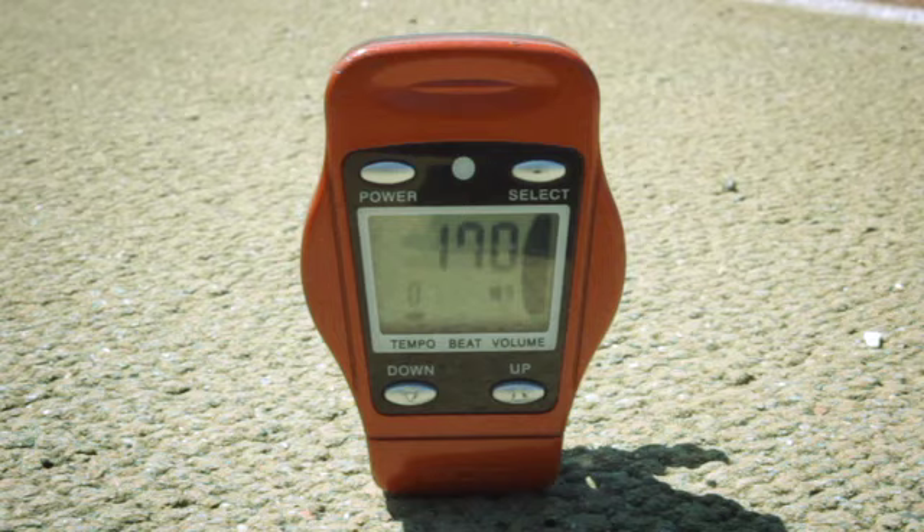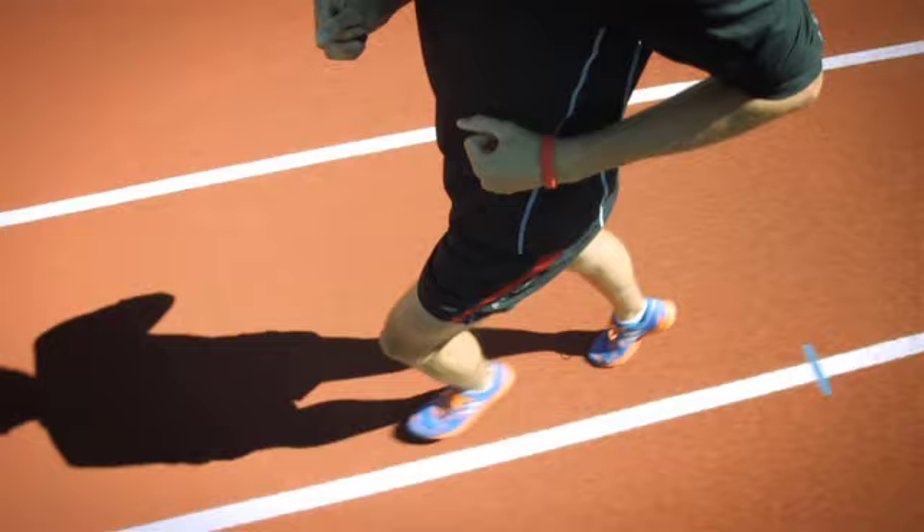Cadence is really easy for most runners. We tend to drift somewhere between 160, and some of us are even up towards 170 strides in a minute. Ideally we want to be more up in that 176, 178, 180, 182 range, where it's really keeping us on it and keeping that stride short.